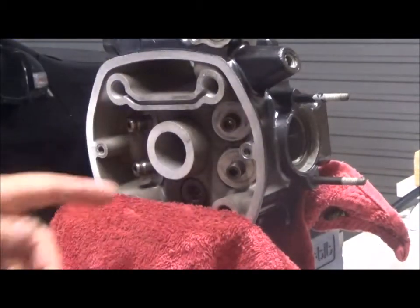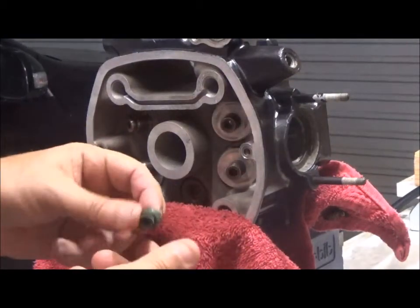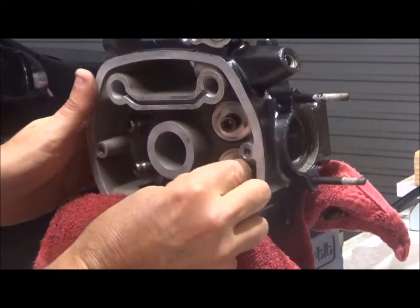I'm going to start reassembling. We've got a new valve stem seal.